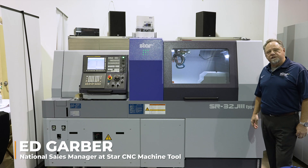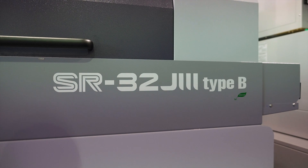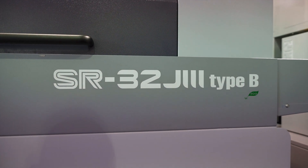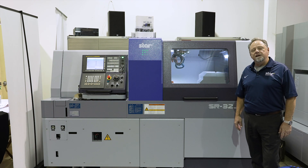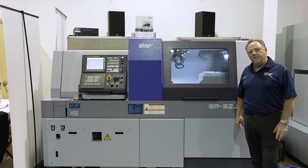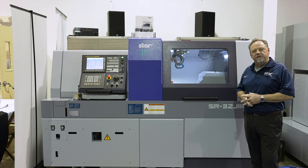Good morning, my name is Ed Garber with StarCNC. I'm the National Sales Manager and I wanted to introduce you to the SR32J3 Type B. As you can see here, this is the Type B. There are two types, Type A and Type B, and it has to do with the backworking capabilities. Eight tools versus six tools for the backworking is the big difference between the two.